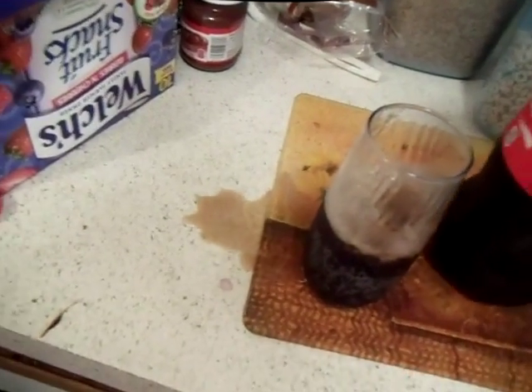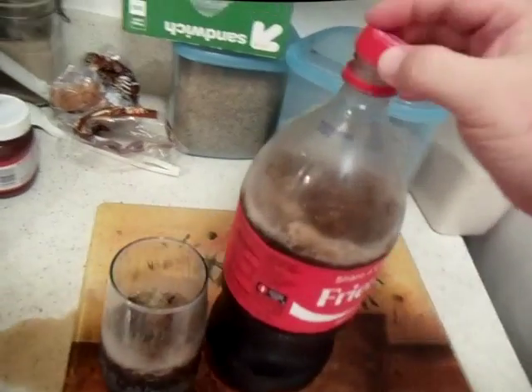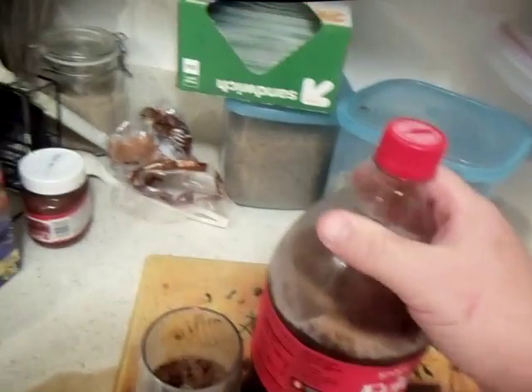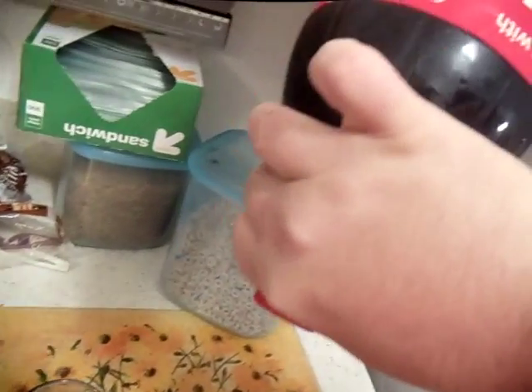After you pour your soda — this is actually frozen — put your cap on really tight. Then you flip it: just turn it over like that and close it.